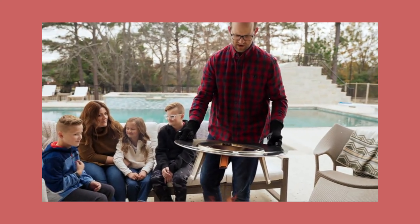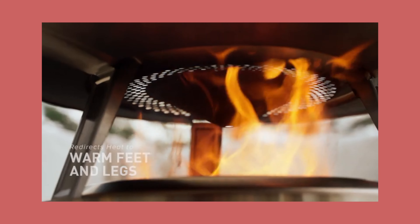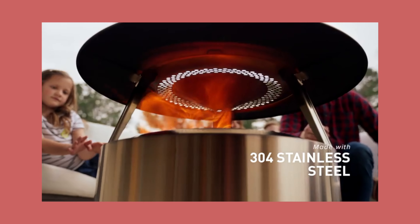Some manufacturers have created a workaround for this, like Solo Stove with their heat deflector shields, but personally I think this is stupid. The heat deflector adds extra bulk, is unsightly, and costs an additional couple hundred bucks on top of the already expensive fire pit. But times have changed and there are now manufacturers making smokeless fire pits that do a good job radiating heat outwards without any add-ons, one of them being East Oak.